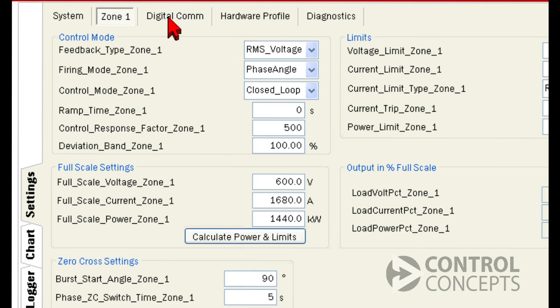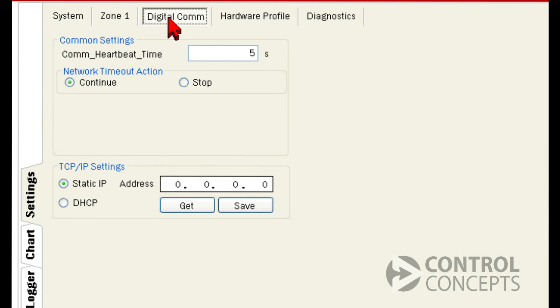Next, choose the digital communication tab. You will see common settings, and we'll come back to that later, and below that TCP/IP settings. Here we can view or change the IP address.